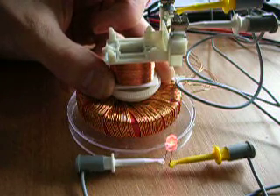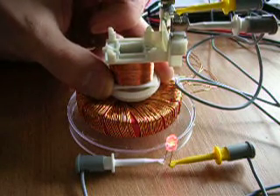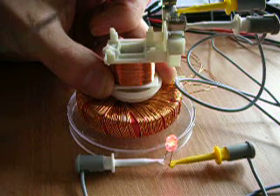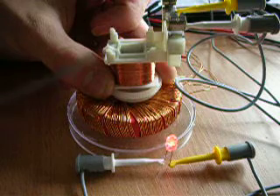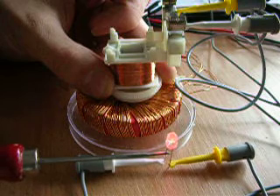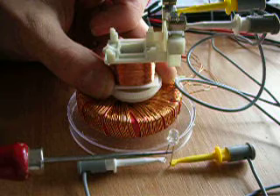I just want to show you what happens when the Lenz force will take place. I'm going to short out this coil. And you're going to hear the magnet will immediately stop. And it only vibrates.